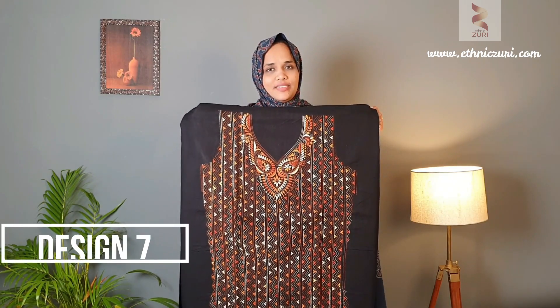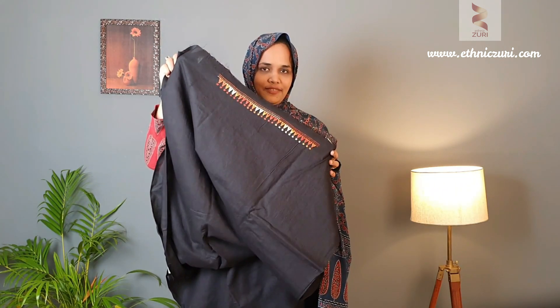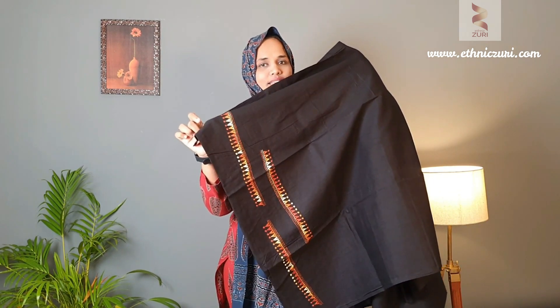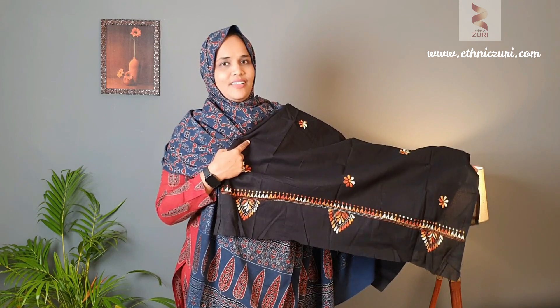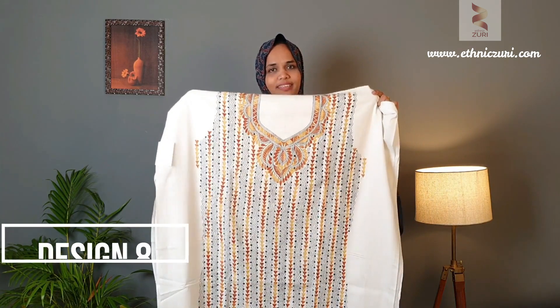The next design is again a black color with mustard Kanta weave. There is a Kanta weave you can use in the sleeves. The bottom fabric has Kanta weave in the lower area, and the dupatta is black with mustard Kanta weave. This is the complete look — the black and mustard combination — priced at 1750.